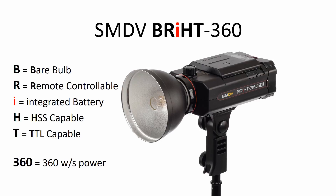First of all, what's in the name? Bright360, as you see on the screen, is an acronym. It basically stands for bare bulb, remote controllable, integrated battery, high speed sync capable, and TTL capable flash with 360 watts per second of power.